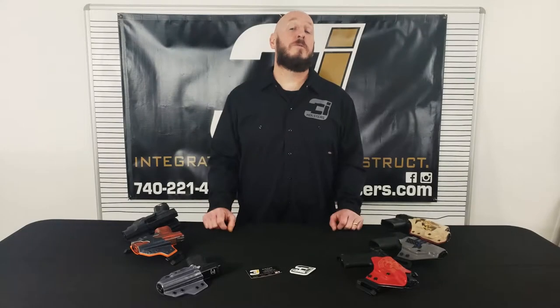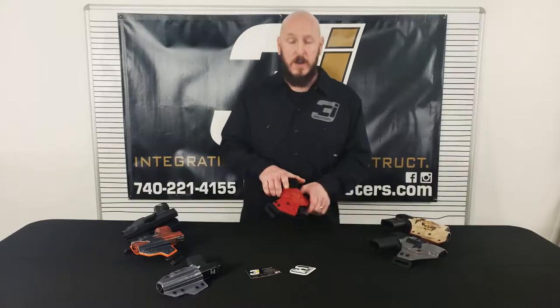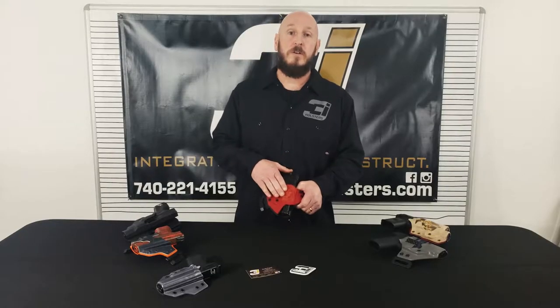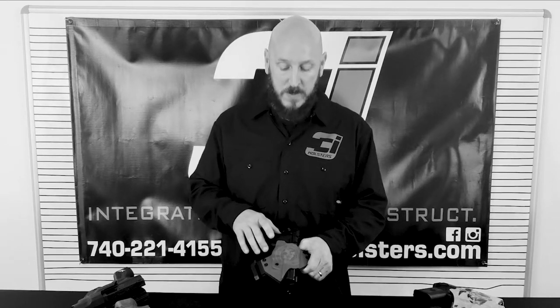3i Holsters is a true custom shop. I've got a couple of my personal holsters here — I'm going to show you my PMR 30. This one has an Eagle Globe and Anchor, and that's not printed on the Kydex — that's actually laser engraved. So if you've got a specific image you'd like to put on your holster, we can do that for you.